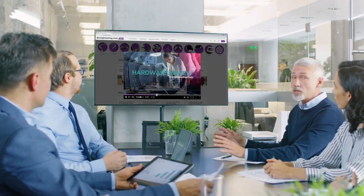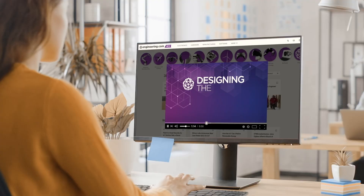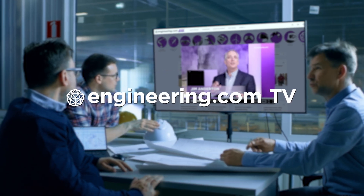Today's episode is brought to you by Engineering.com, a globally trusted source for engineering content. Check out this and many other exclusive videos for the engineering professional found only on Engineering.com TV today.